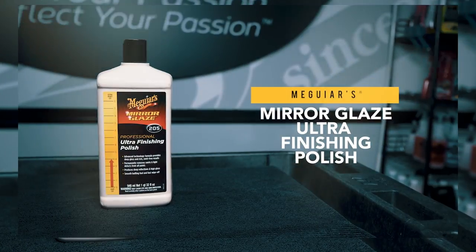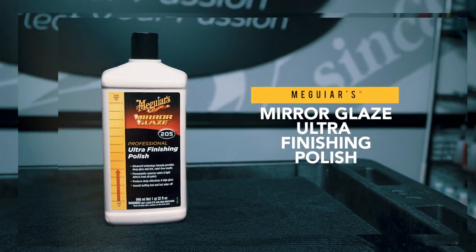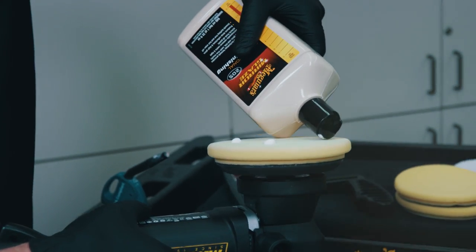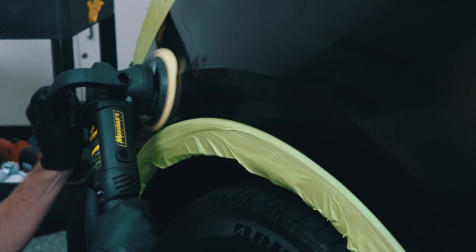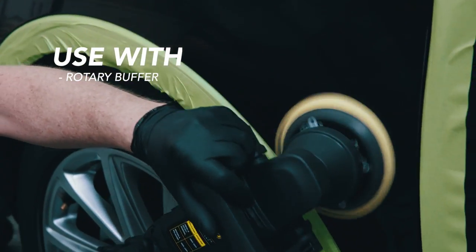Meguiar's M205 Mirror Glaze Ultra Finishing Polish is a premium polish trusted by professionals everywhere to deliver high gloss finishes without swirls or holograms. Effective on both fresh and cured paint, it delivers rich, deep reflections.